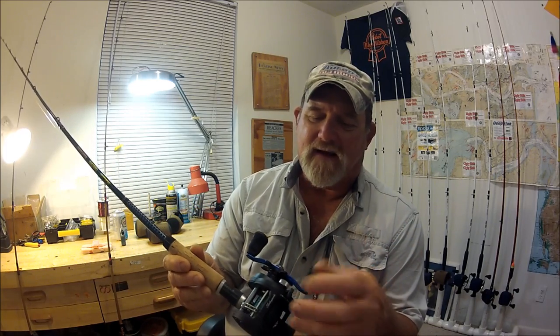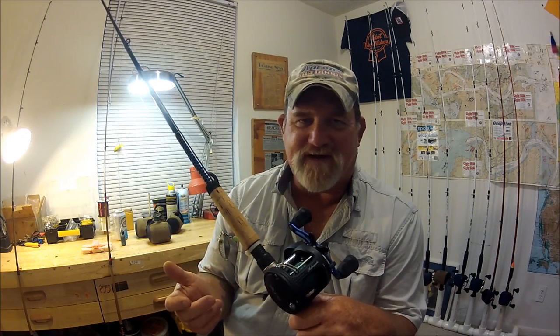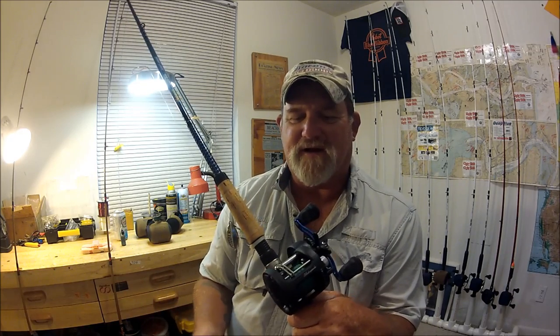You could pop the bushing out and put ceramic bearings in a Shakespeare reel — that would be crazy. But there you go: a smaller, more compact reel from Shakespeare that you can trick out. You can fit a Daiwa handle on it, it casts like a dream. You're probably not throwing eighth-ounce jigs, but something like a three-eighths to half-ounce lead head with a shrimp or soft plastic — these cast pretty damn good.